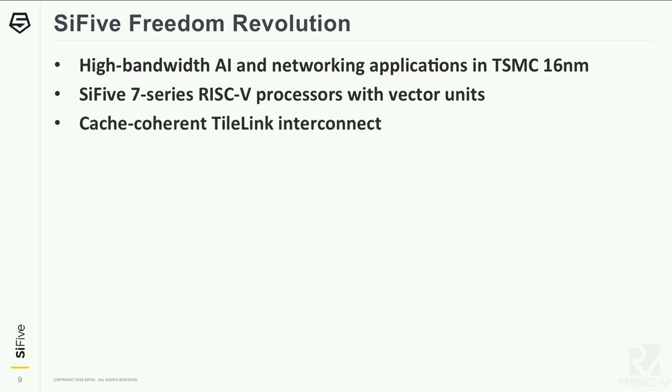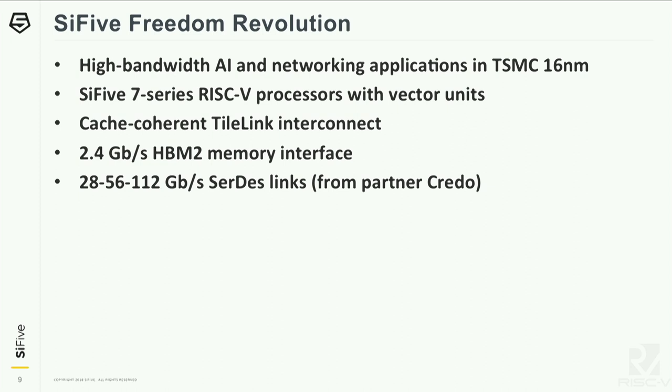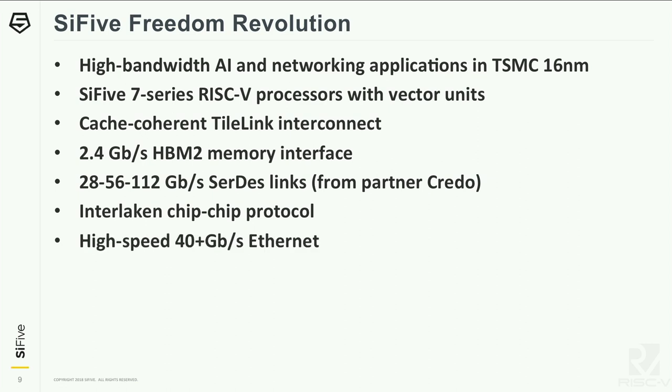There's cache-coherent TileLink interconnect. This system supports HBM2 memory interfaces up to 2.4 gigabits per second per pin. We also support SerDes links going up to 112 gigs, coming from our partner Credo, who is providing those SerDes. We've also seen a lot of interest in Interlaken as a chip-to-chip protocol, which we're building into this platform, as well as high-speed Ethernet going up to 40 gigabits and above. Earlier this year, SiFive acquired OpenSilicon, and some of this IP was actually on the OpenSilicon side. We've been working hard with our colleagues there, bringing it together to help make this platform possible.